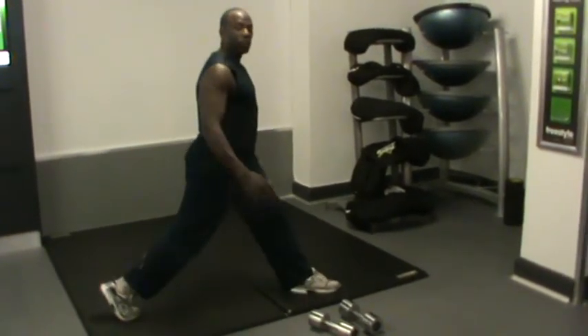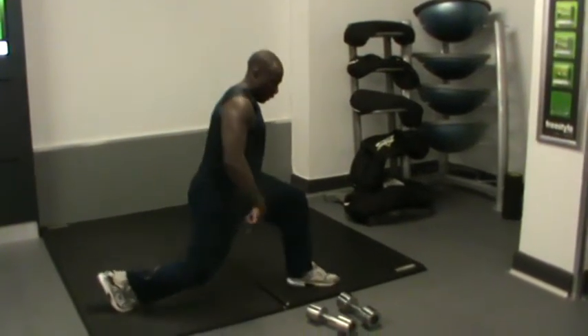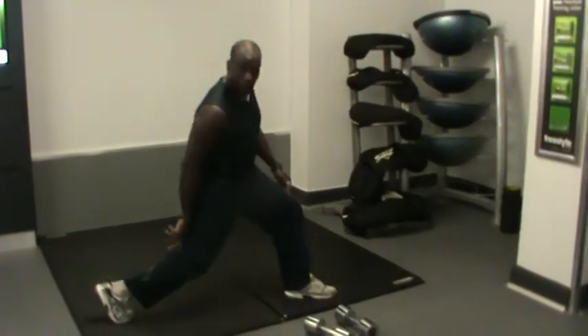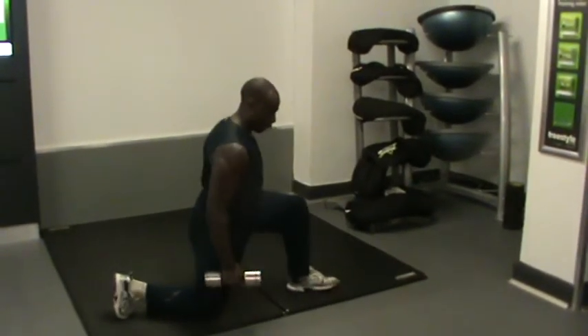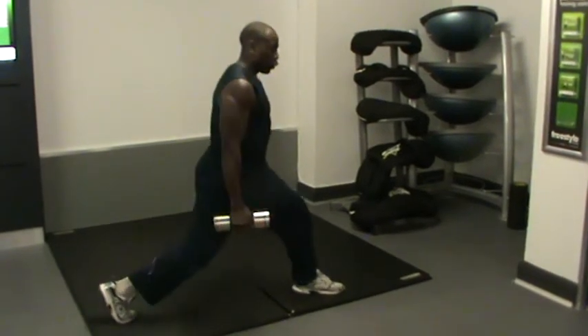And you go for ten repetitions. So keep it straight, bend from the back leg. If you want to make it a bit more challenging, cross it and hold it. Make sure your leg is straight, and hold the weight.